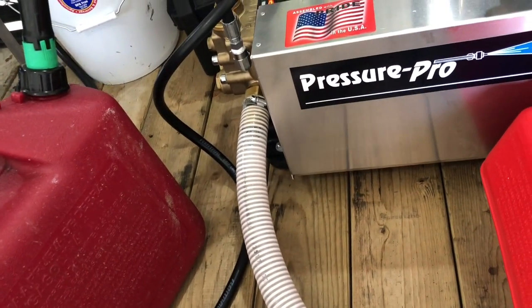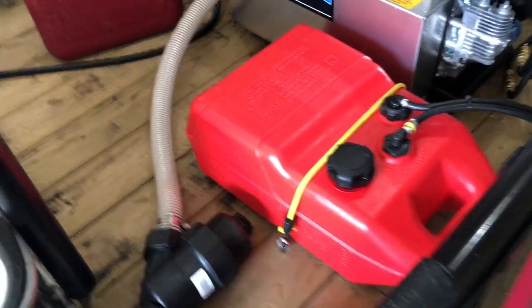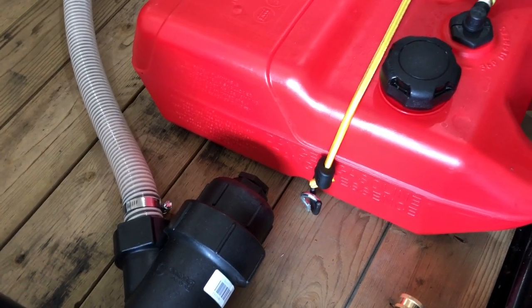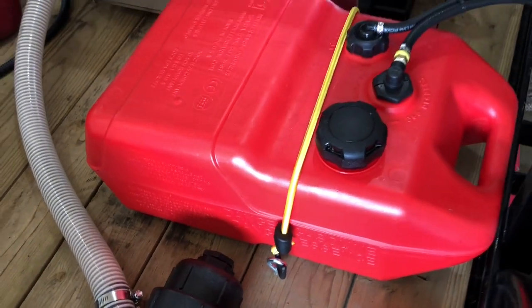Got a one-inch connector on the outside of the pump. Got a remote gas tank, just got it strapped down with some i-hooks. It seems to work out pretty well — might change that later on. But if I want to take this thing on and off the trailer, just pull the strap out and hook it, good to go.